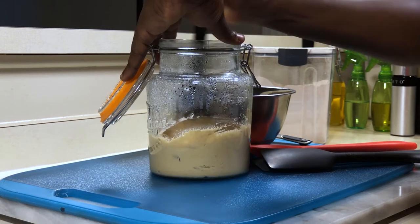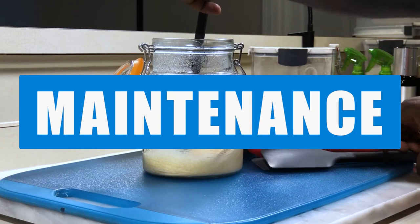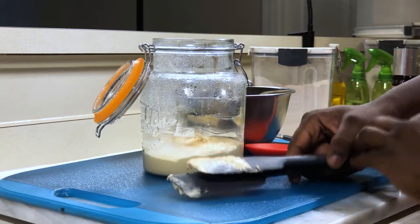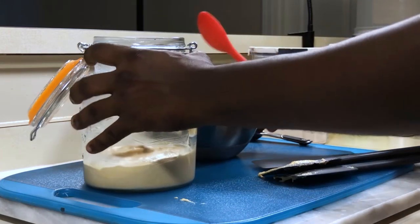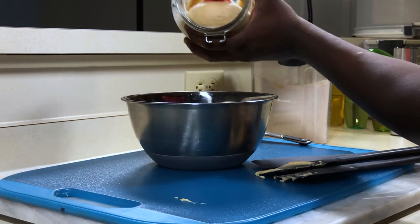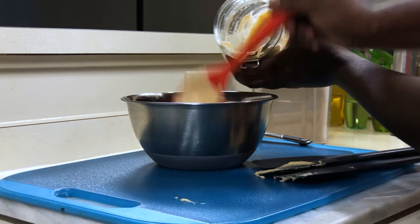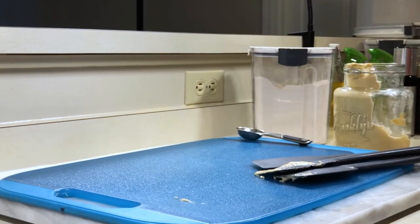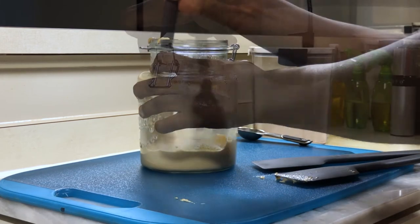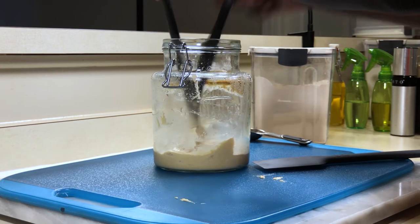First, we'll mix our yeast, making it easier to discard. We'll clean our spatulas inside the jar. Now, we'll discard about half of the culture — it doesn't have to be exact, just enough to keep the yeast reproducing and multiplying. We'll clean some of the jar with the spatula, making sure most of our culture that we are going to use is at the bottom. As you can see, we have about half of what we started off with — it doesn't have to be exact, just enough to keep things going.